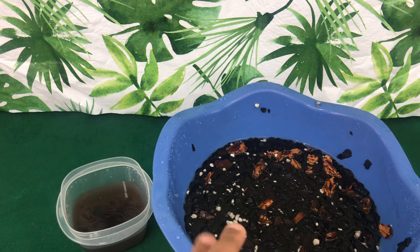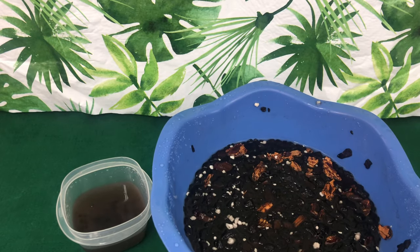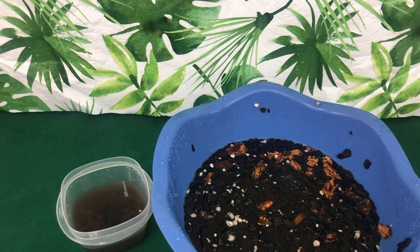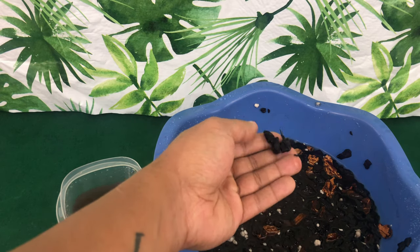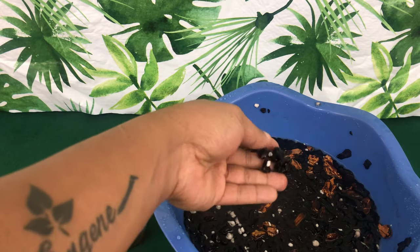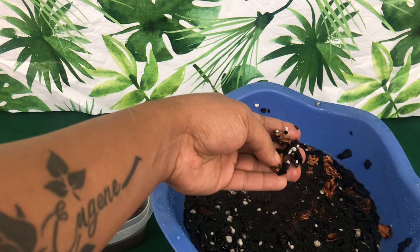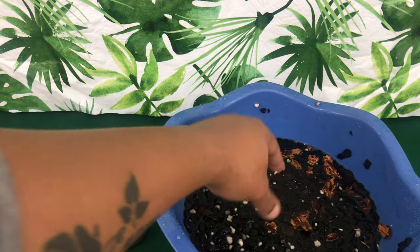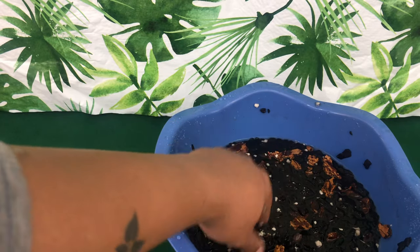Those roots are very sensitive, especially if they are coming from sphagnum moss — something that is very nutrient retentive, water retentive, and just soft and fluffy that promotes root development. This bark, even though it's small, is very rigid, and it actually has some charcoal in it, which could hurt your Phalaenopsis roots that are still being developed.